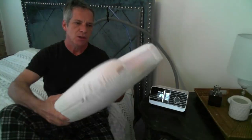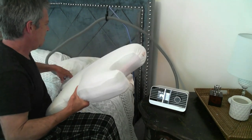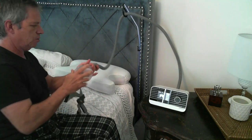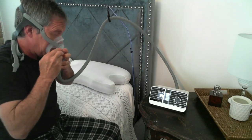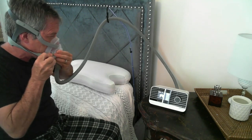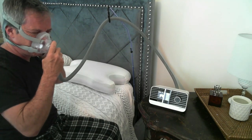I want to show you the CPAP pillow. With these cutouts right here, it gives you a place where whenever you're sleeping with your mask on — let me put the mask back on to demonstrate.